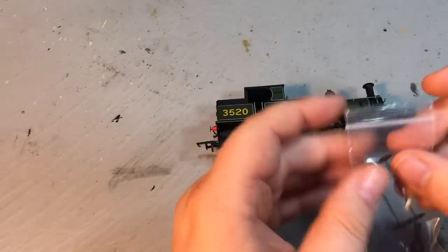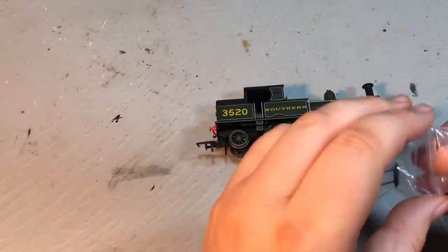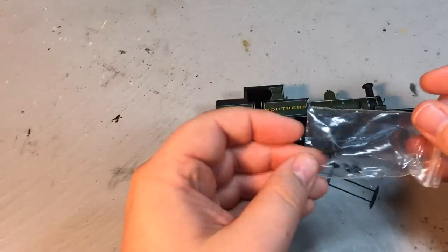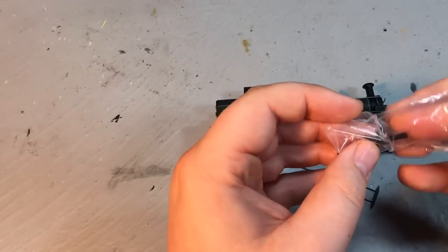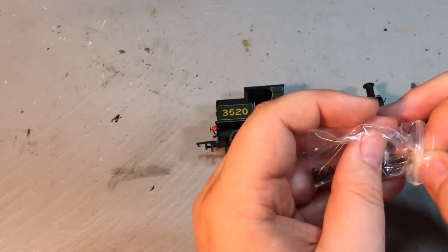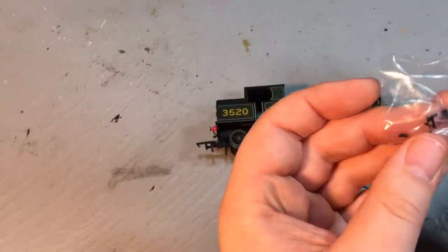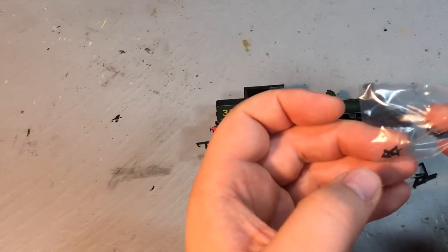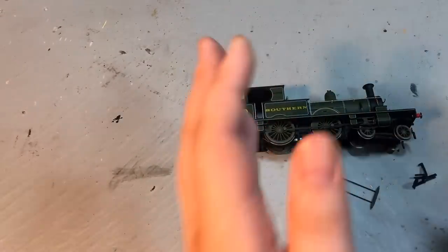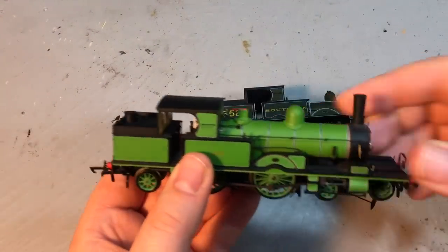In the box we also get some additional detailing. First up is the brake rigging for underneath the locomotive — this is left for the user to fit, and it's reasonably simple. We also get a front coupling, and there is a NEM pocket to add this to the front of the locomotive. We do get some other minor detail including draw hooks, representations of three-link couplings, and a couple of other detail pieces in the form of lifting eyes.